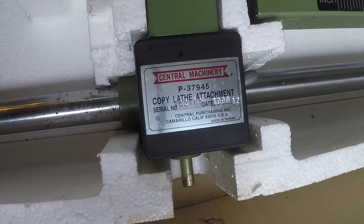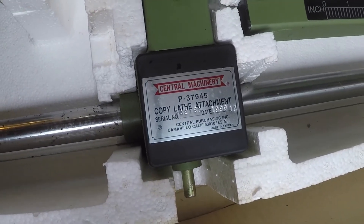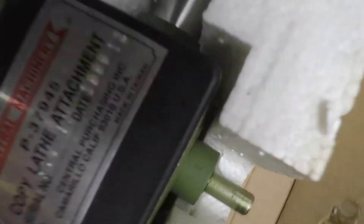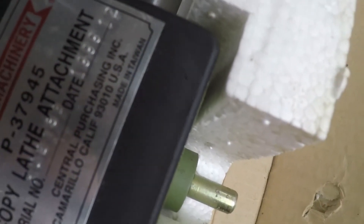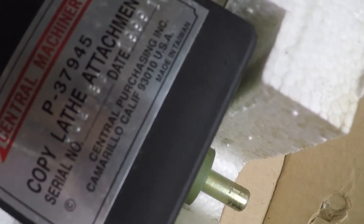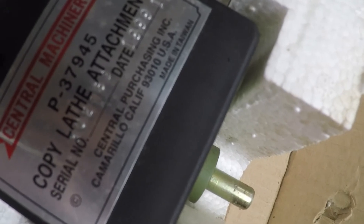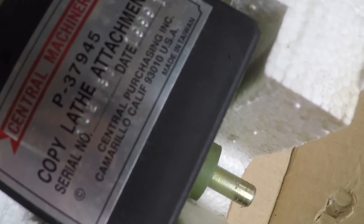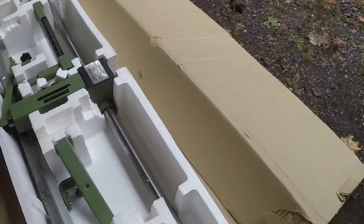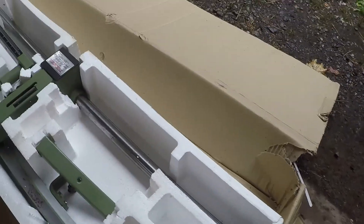So now we're going to look at the Central Machinery copy lathe attachment, and there's a date on there — 1999. So that was a pretty long time ago, about 20-21 years. I'm just getting around to opening it right now.